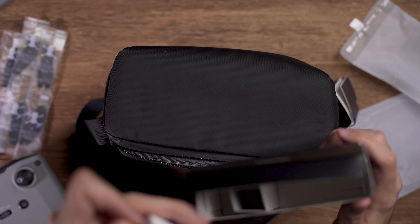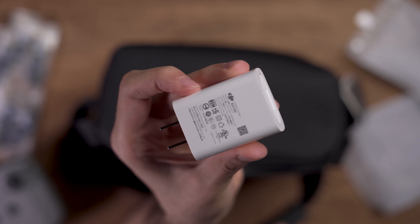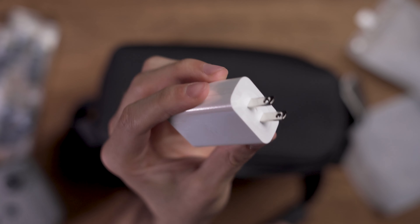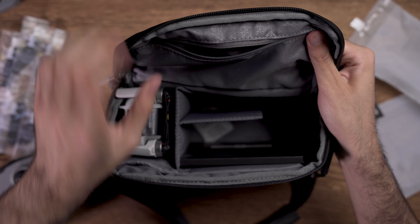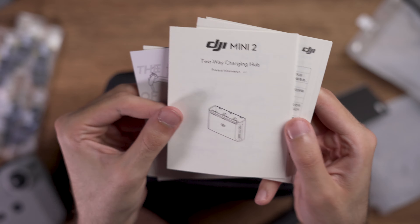The last remaining item in the accessories box is an 18W USB charger which you can use to charge your remote control and your drone batteries. And the last box which you see in the back is the manuals box which you can read if you like.